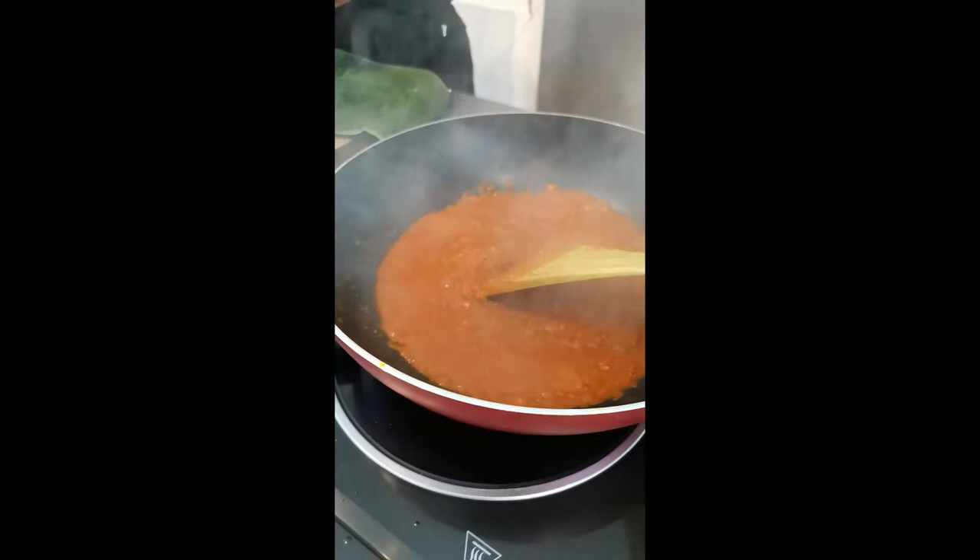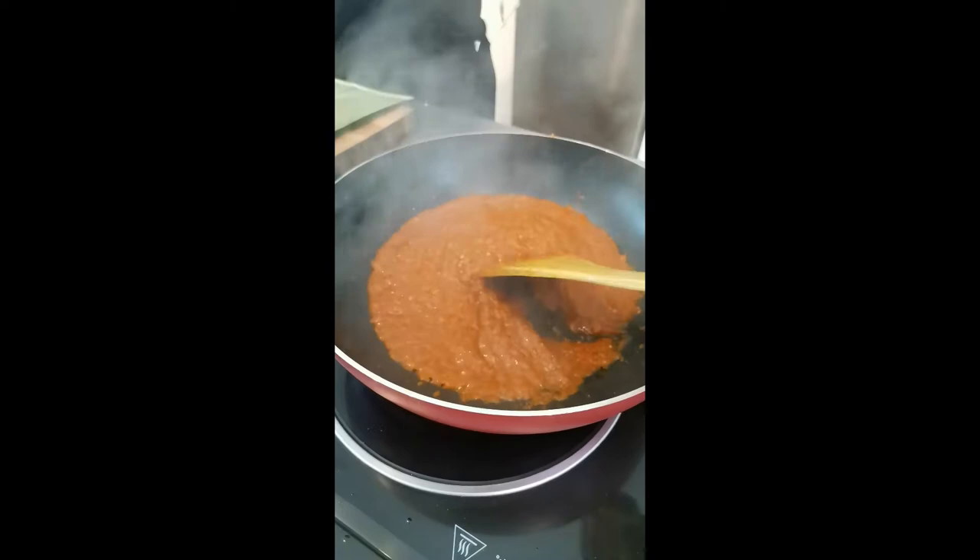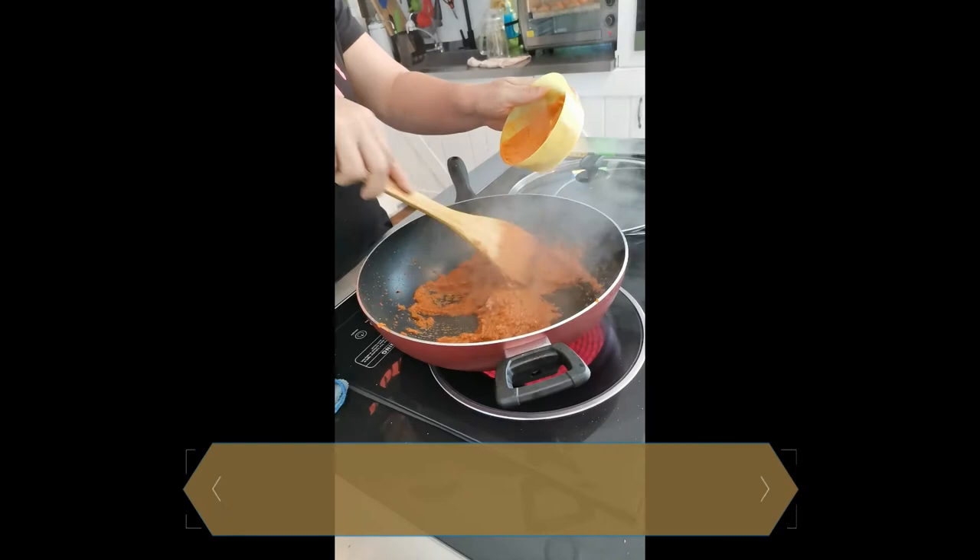Please ensure that you keep on stirring the paste in the wok so as not to burn the paste. Now, as it's cooking, we can add in the curry powder — the meat curry powder — bit by bit as you are stirring to make sure that it's incorporated into the paste.